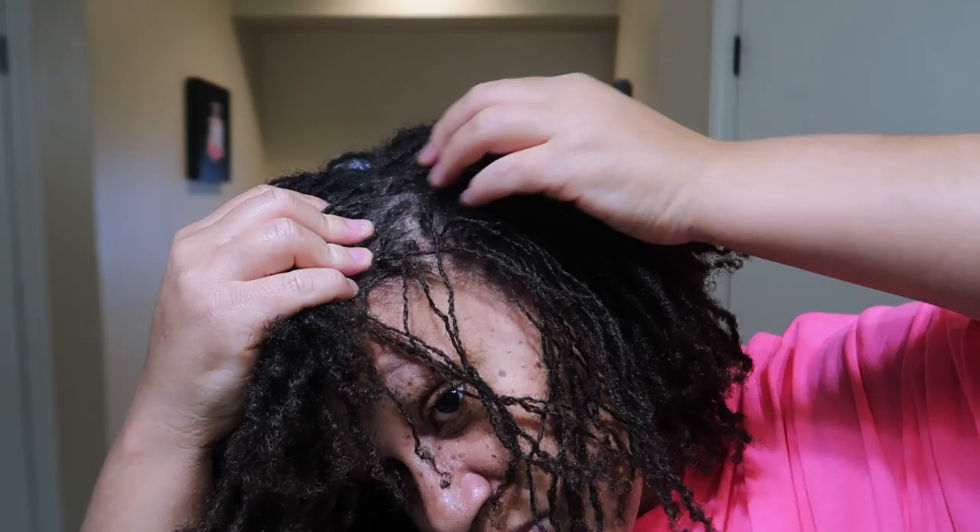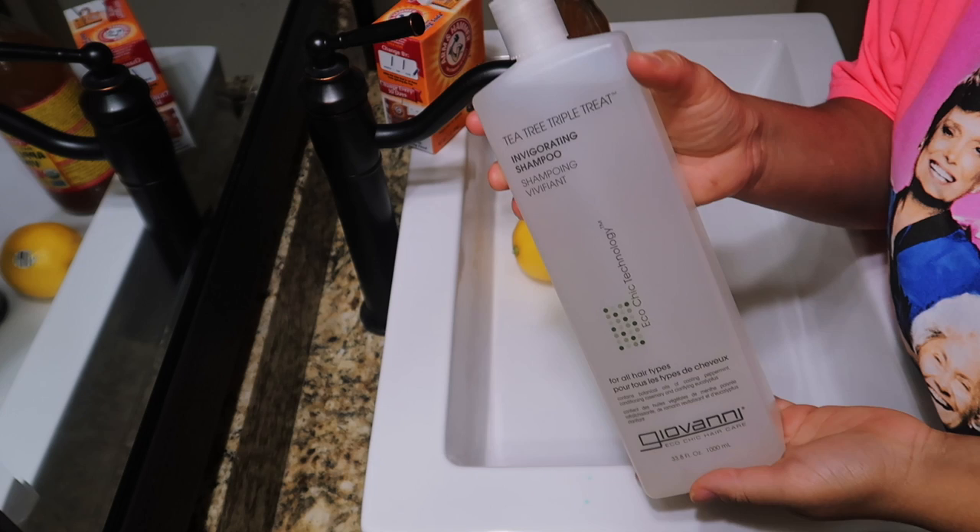The first thing I like to do is go in and loosen up any dandruff I have, because y'all know I get a dry, itchy scalp and it's just a whole mess, so I like to go in and loosen that up.